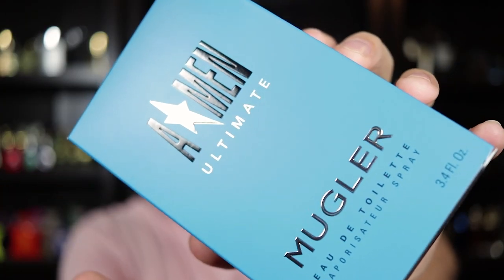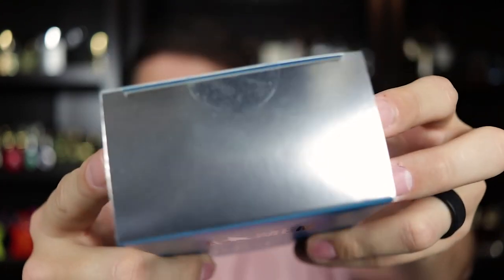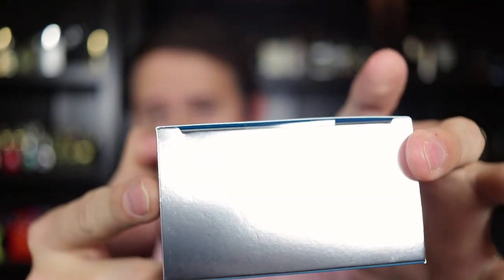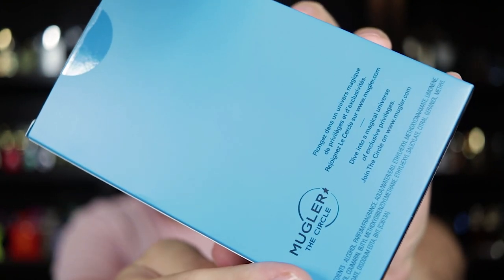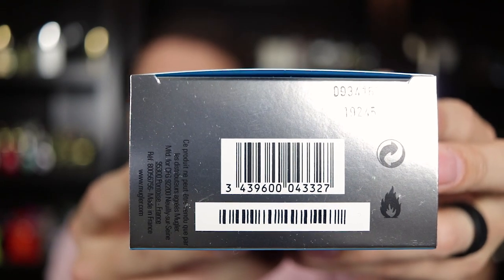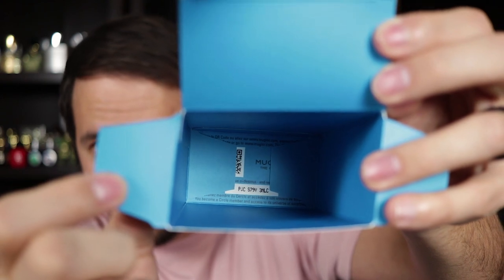Let's start with a quick look at the presentation. Here you've got the front of the box with the name of the fragrance, the house, and the size and concentration down at the bottom. There's nothing on the top or the sides. On the back you have ingredient information, and on the bottom the batch code and barcode. Also inside, like all Mugler fragrances, there's a little invitation to join their circle of excellence — their star club. You can actually see mine on the inside of the box; I opened it from the bottom rather than cutting the sticker.